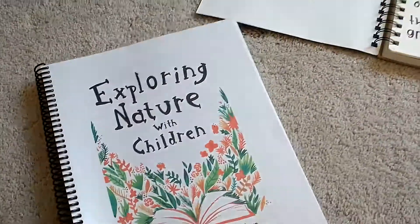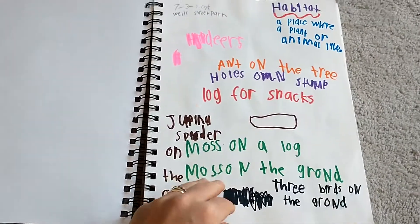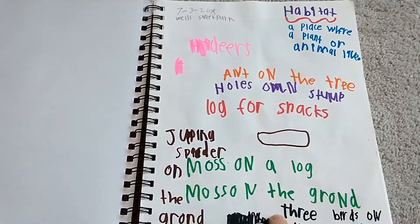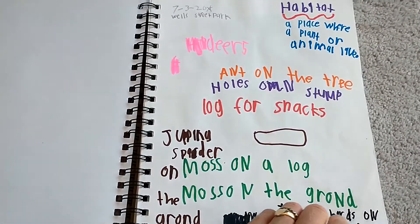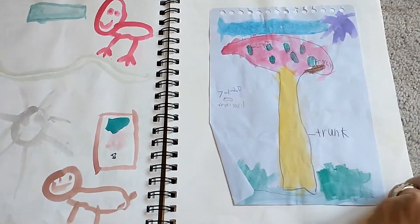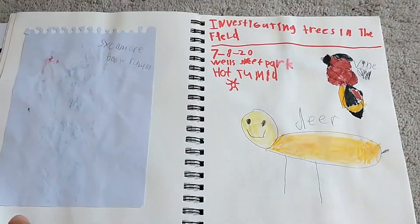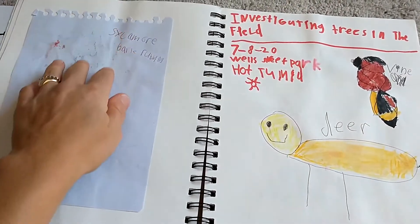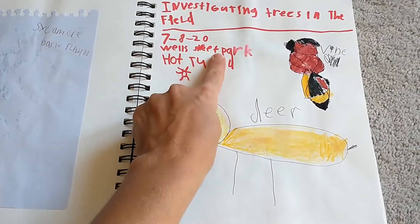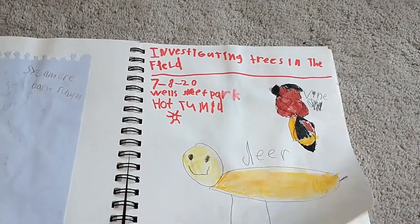I want to show you our notebook — this was for first grade. Here's one of our nature walks with notes my daughter took. We would walk for about 10 to 20 minutes, sit down and take notes, then keep going and discuss what we were looking for. Here we were doing the tree study — she painted a tree. Here's a bark rubbing we did of a sycamore tree. The proper setup shows the date, location, what the weather is like, and a picture of the weather. We were investigating trees in the field.